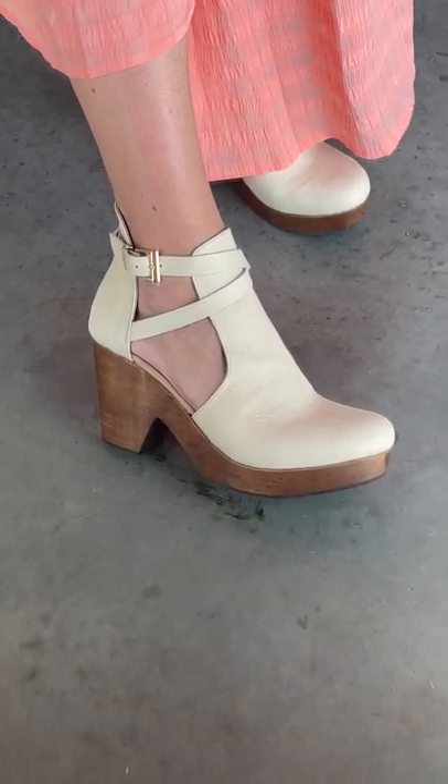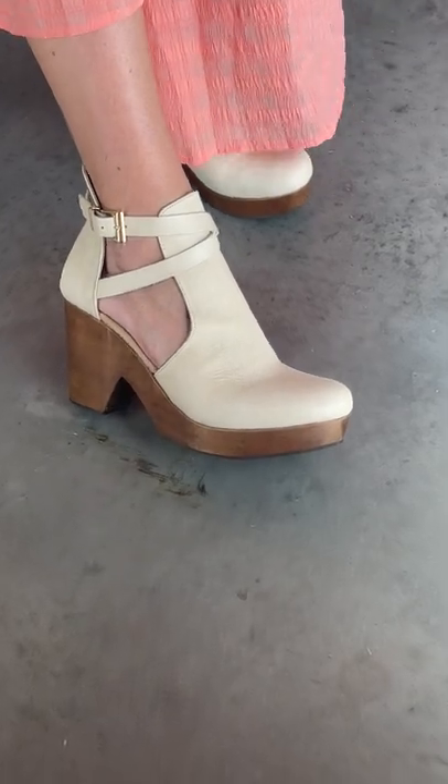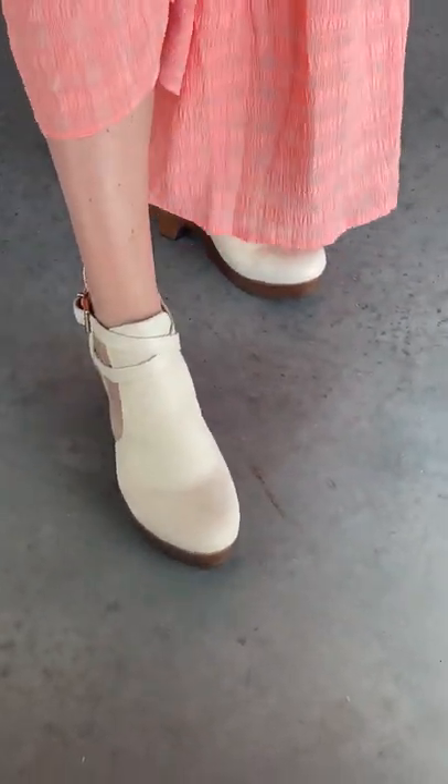The wooden block is really lightweight and there is rubber on the sole so you're not going to be slipping around.